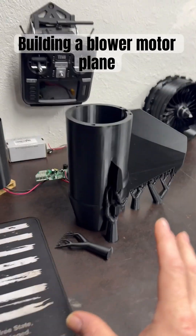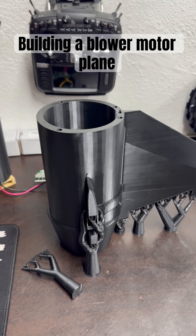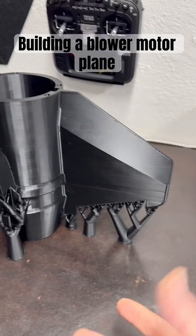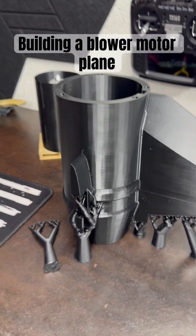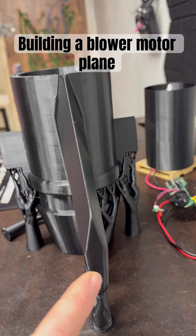I basically exported all the pieces as one whole model, cut it appropriately, put it on each plate, and printed each one out. This of course is the aft nozzle with the stabilizer and the connection points for the elevators.